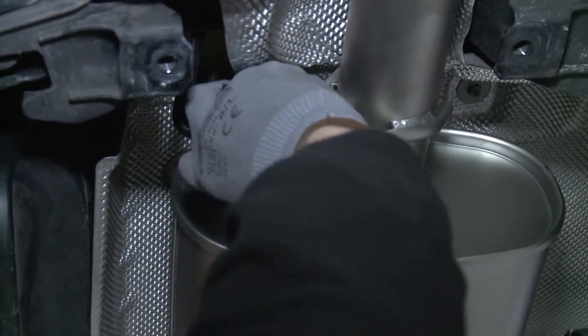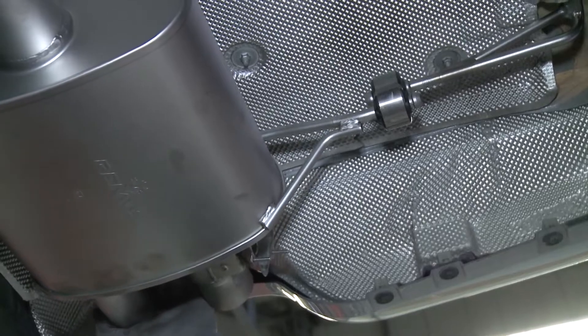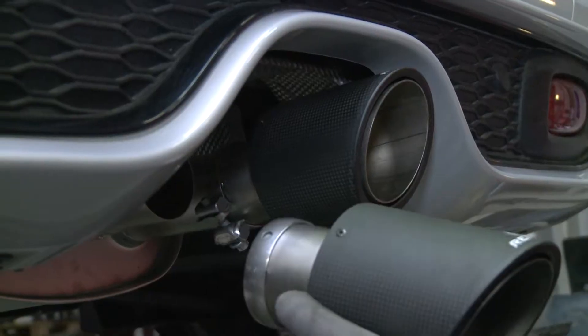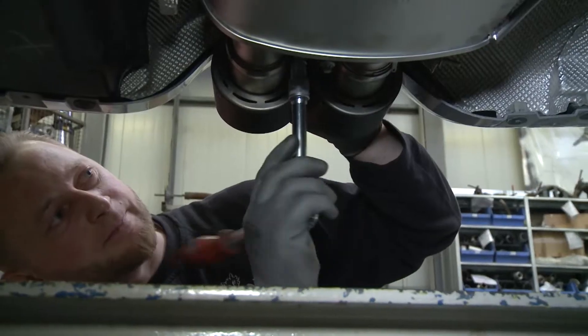Die Remus-Endrohre aufschieben, einrichten und mittels Drehmomentschlüssel mit 28 Newtonmeter festziehen.